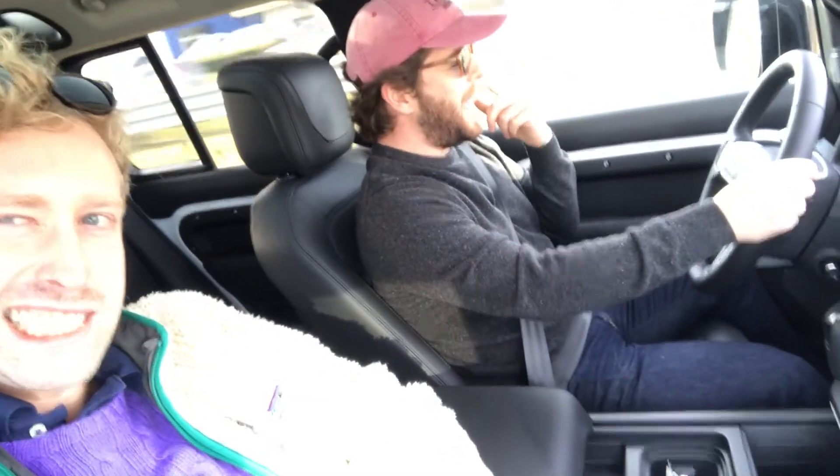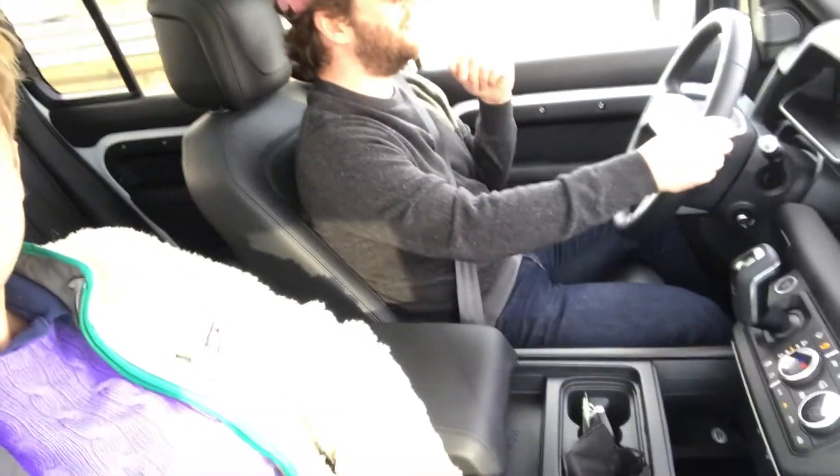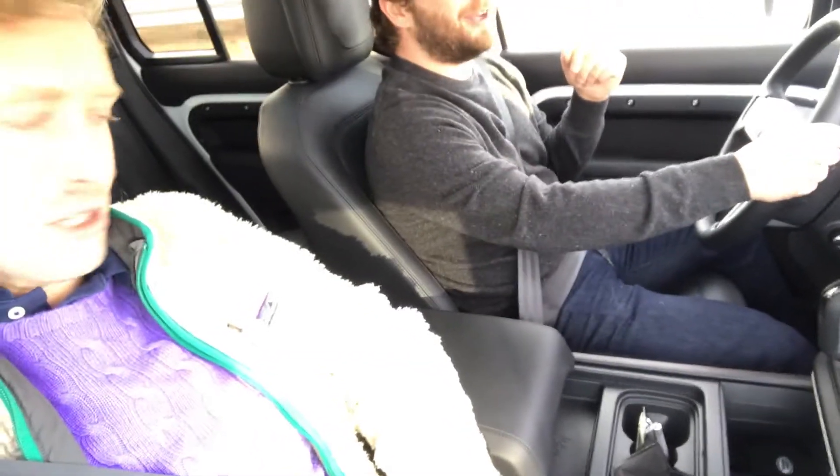I read a review of these where somebody was on the highway and the car was running and they just lost their brakes. Alright, let's start it up. Are you recording? We're recording right now, yeah. What's up, guys? We're driving the six-cylinder Land Rover Defender 110 and we have 15 minutes to drive the shit out of this car. So, here we go.